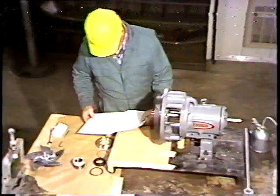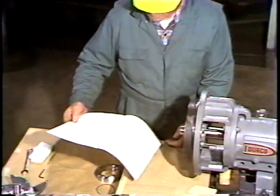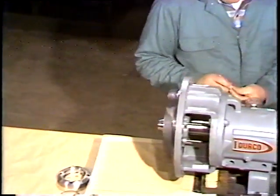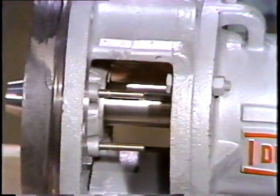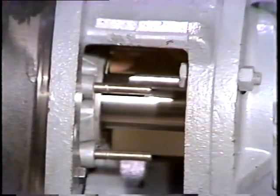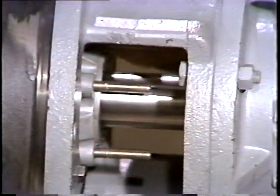As always, before doing any work, the workman checks the manufacturer's instructions. The first thing he's going to do is mark the shaft. He holds a scribe against the shaft at the top of the packing gland. As the shaft is rotated, the scribe makes a mark. This mark will be used as a reference point for the seal installation.